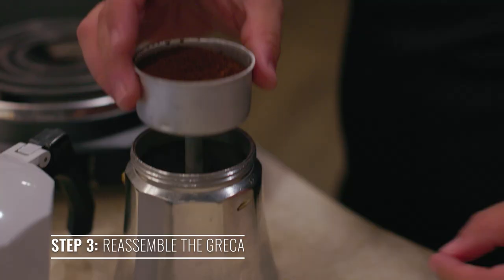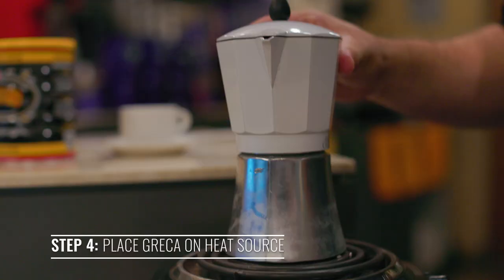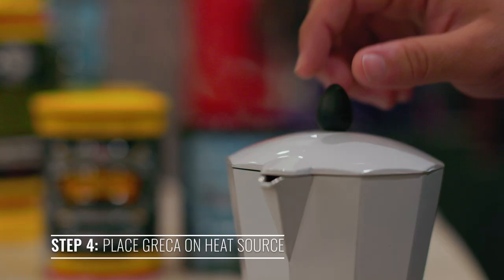Place the greca back together. Place the greca on your heating source on high and wait for it to start brewing up.